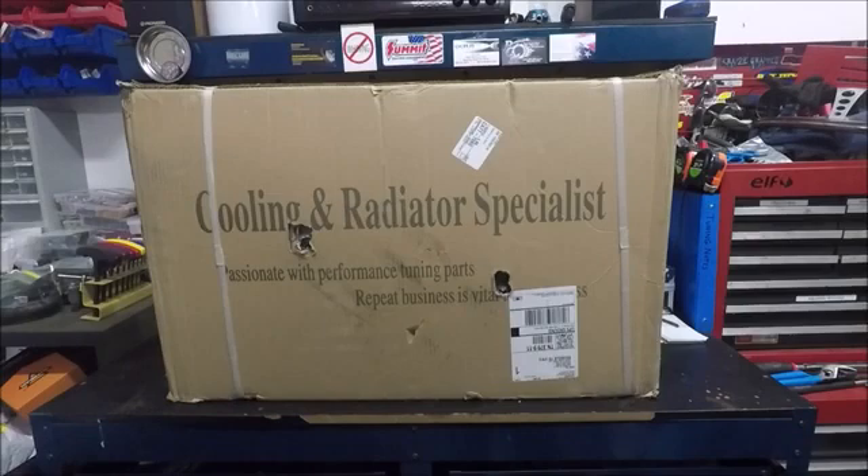I decided I needed to try to get a slightly smaller radiator, and it just so happens that Alloy Works had reached out to me about a week earlier asking me to do a product review on one of their radiator and cooling fan setups. So it kind of fell in my lap — we were able to get a radiator that hopefully fits our needs and I get to make this review video for you guys.